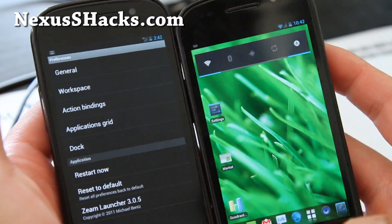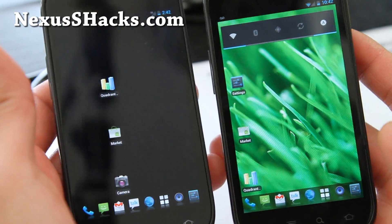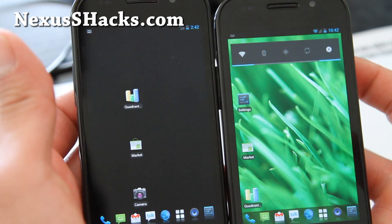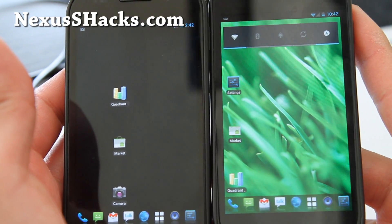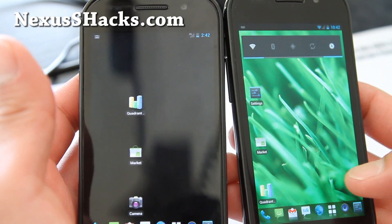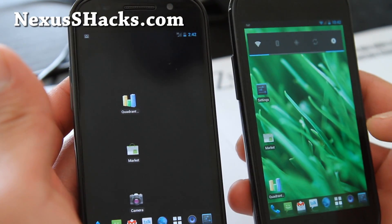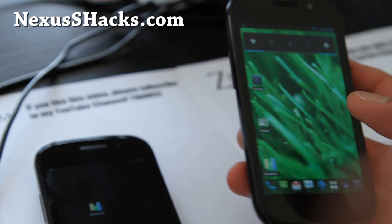So this is just Slim ICS. I just want to give you a feel of what it looks like. The main thing is you get more icons. If you have a ton of apps, you might enjoy this ROM because the app drawer is 7x4, and the home screen is about 4x4.